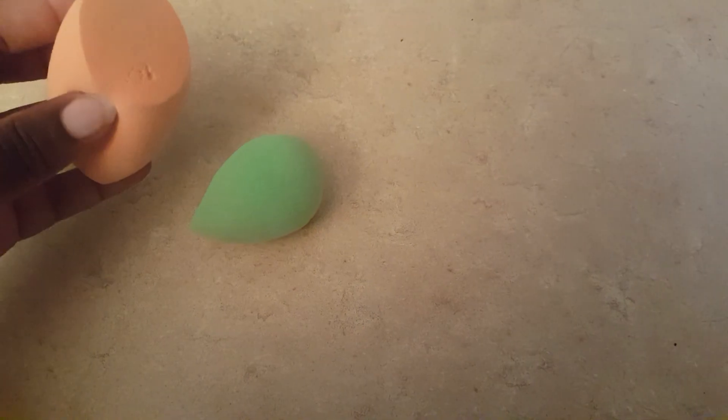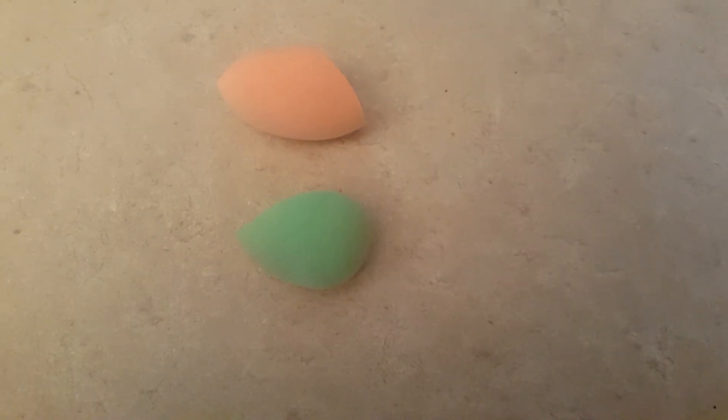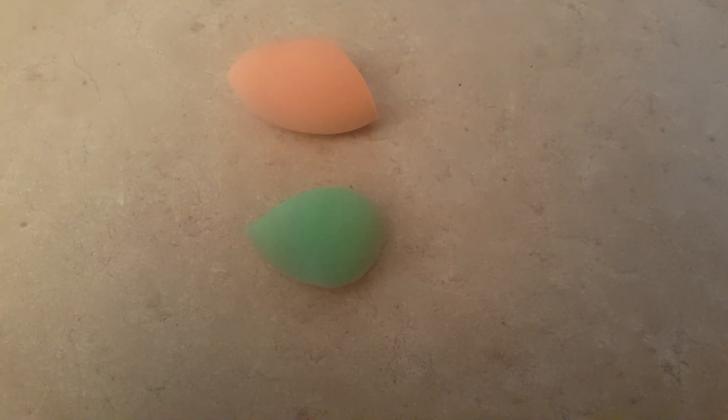So on my wishlist is also to have the official beauty blender, but I love my Real Techniques one. This was my daughter's, so we were cleaning hers out so we could see how it works. I will see you guys in another video. Don't forget to like, comment, and subscribe. Bye-bye.